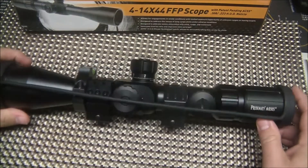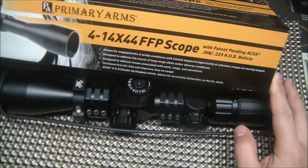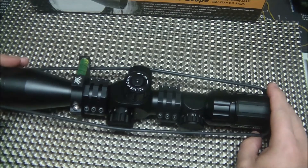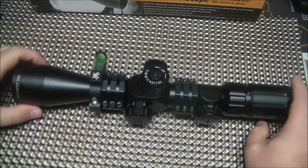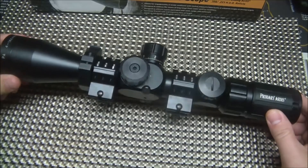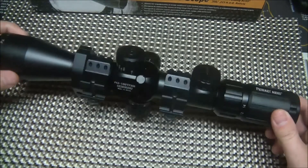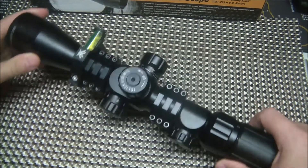The rifle won't be here till Monday, so we'll do another video when it arrives. The optic I'm using is the Primary Arms 4-14 first focal plane scope with the ACSS reticle, and this reticle is calibrated for 308 loads. I've done a few videos on Primary Arms optics — specifically their ACSS scopes — the 1-6 and the 2.5. I just got the 4-14. It's very impressive, very beefy, looks really built to last, and feels very sturdy.